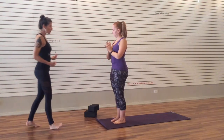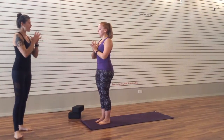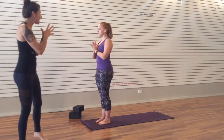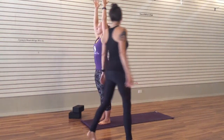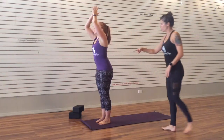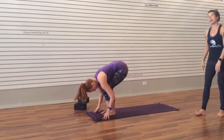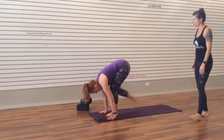From your Mountain Pose, let the feet press, kneecaps lift. Notice that breath in your body, tall spine. Inhale, take the arms overhead. Exhale, come to your forward fold, bending the knees, long spine. Inhale, halfway lift. Exhale, come to Downward Facing Dog.